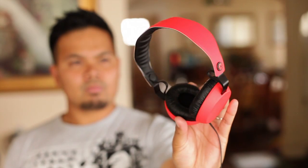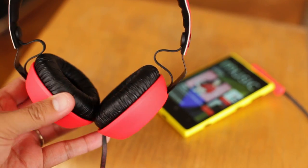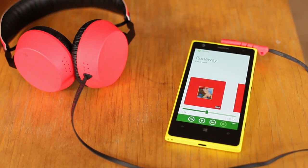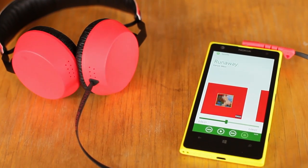In conclusion, the Boom is a great headset for its price. You'll get better sound than the earphones that are usually included with your phones. It costs about $35 and will be available in Nokia's colors in September. If you don't want to wait, you can go to Colloud's website for more color options.